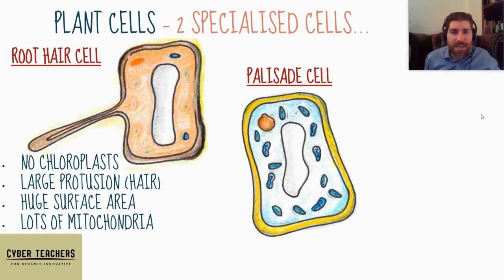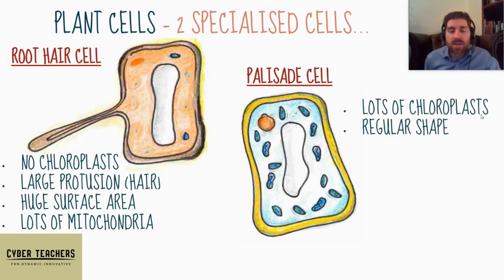The other plant cell you need to know about is the palisade cell. This is in the leaf of the plant and its function is to undertake lots of photosynthesis, so it's got loads of chloroplasts. It's also got a regular shape because lots of them need to be packed close together like little bricks with no gaps, so that light can't get in between them and all chloroplasts are right close to the top of the cell.